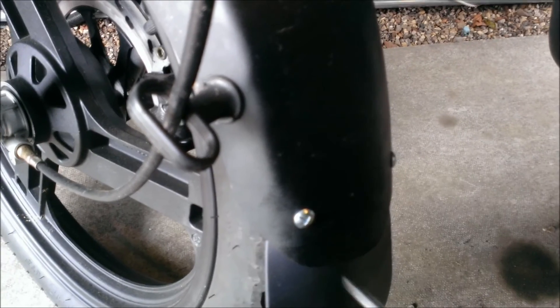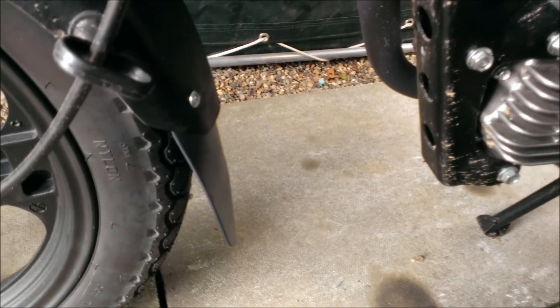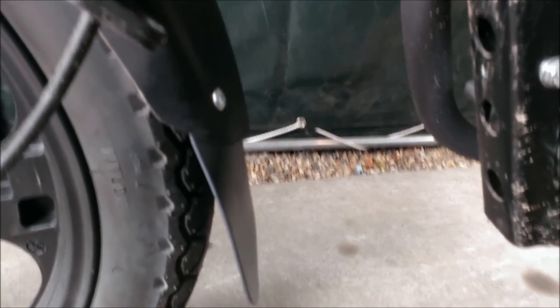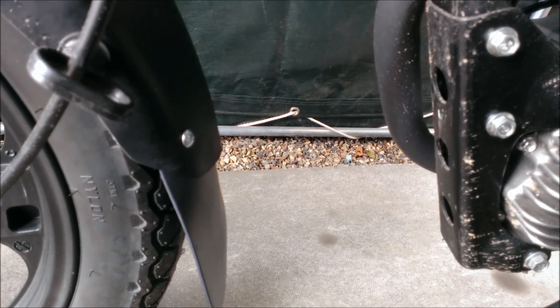There we are, job done. One extended mudguard which should now fully protect — or at least protect — the engine block from mud thrown up from the front wheel. The whole job took me about ten minutes, but it would probably have taken five if I wasn't videoing it. Okay, till next time.